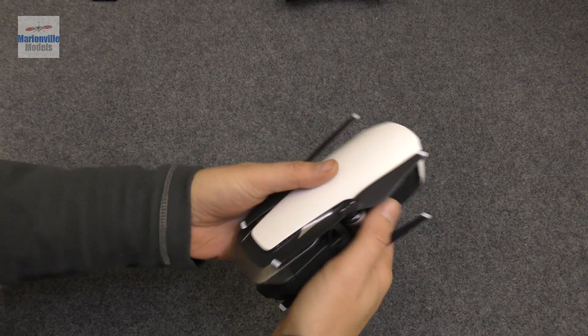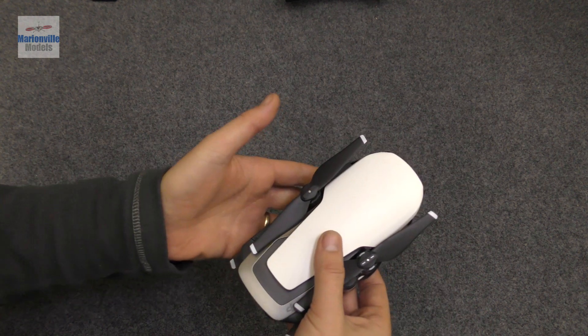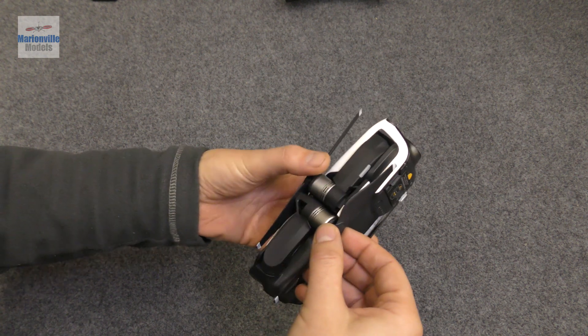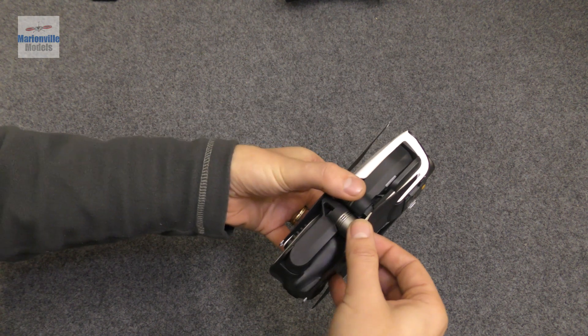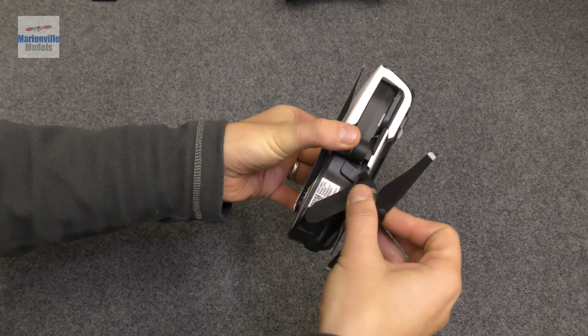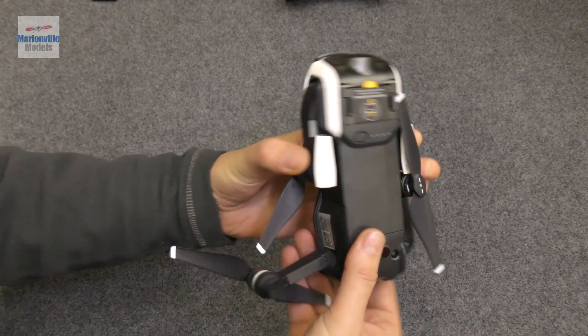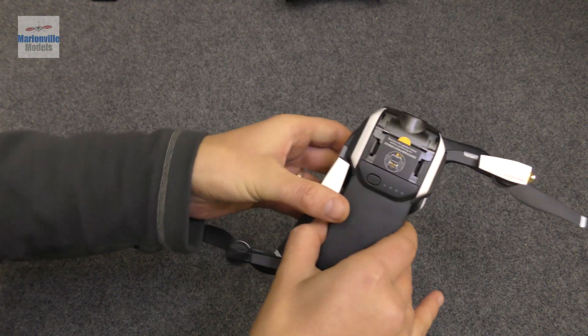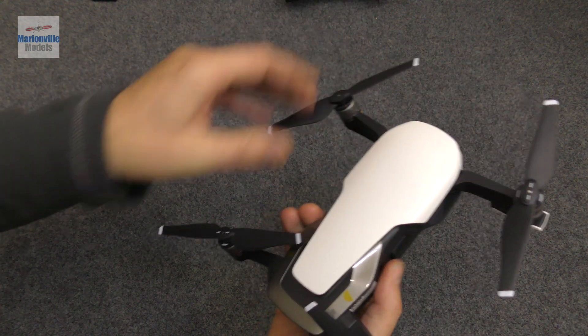The first thing you'll notice is that the Mavic is a folding drone, so one of the first things you need to do is fold the arms out. They come out in a specific order: first fold the back legs out — one and then the other — and then fold the front legs out, because the props get in the way if you don't do that.